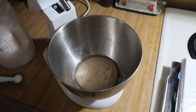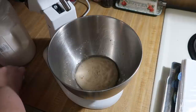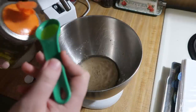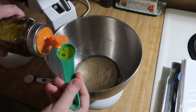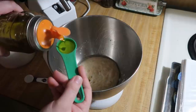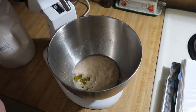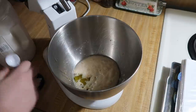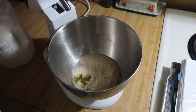This has been sitting for about ten minutes. As you can see my yeast has bubbled up very nicely so it is still active. Now I'm going to add in two tablespoons of olive oil — I have used vegetable oil in the past when I was out of olive oil — and then a teaspoon of kosher salt, and then we're going to use about three cups of flour.